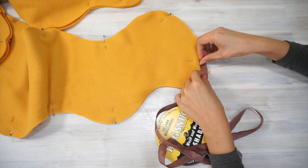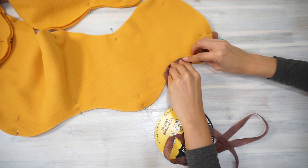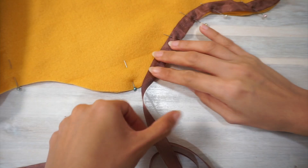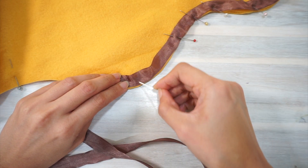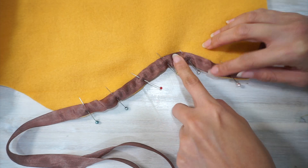Pin the start of the seam binding to one end of the four-inch wide opening. Line up your seam binding along the raw edge of the fabric and pin all three layers together. You don't necessarily have to pin the seam binding all the way around — I like to just pin a length about the length of my hand and adjust the seam binding as I sew.